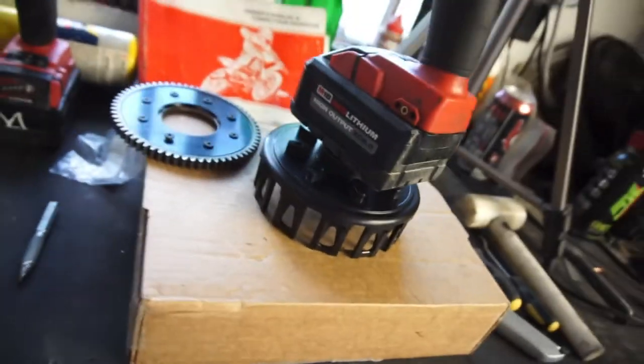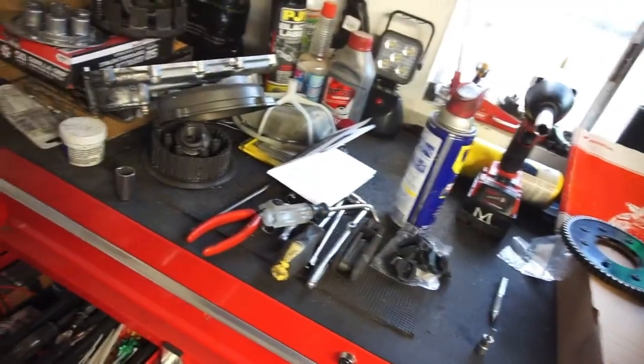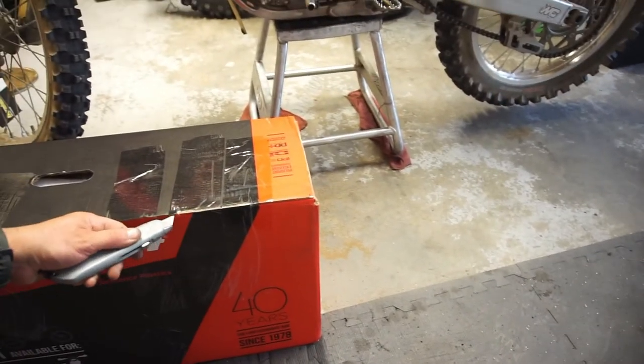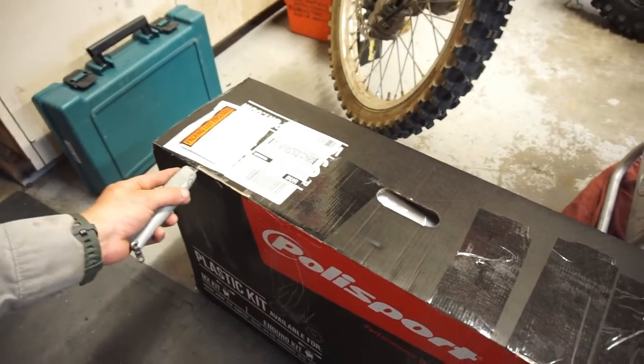Alright guys, welcome back. It's still 719 while I'm waiting for that to cool down — it's still pretty hot, still a hundred and some degrees. While I'm waiting for that to cool down, let's go ahead and open up a new box. We're working on a 2014 CRF 450R, so I've got a whole slew of parts coming in for the project.